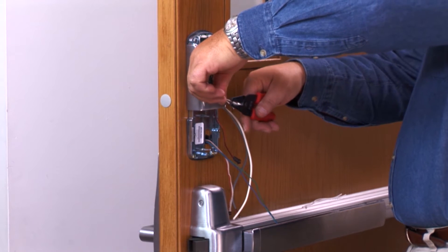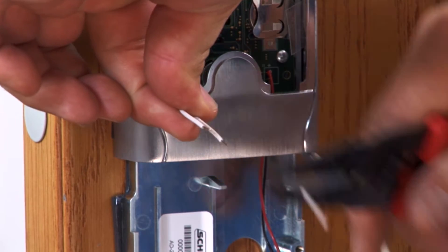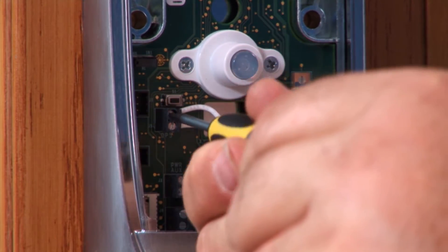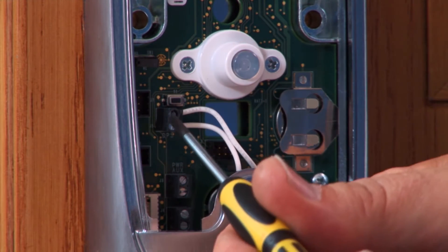With the inside top cover removed, locate the white door position switch wires. Trim them and strip the ends. Insert them into the black DPS terminal block on the left of the conduit hole and tighten the terminal block screws. Polarity is not important.